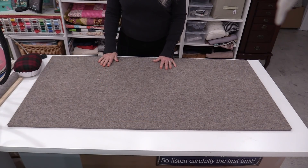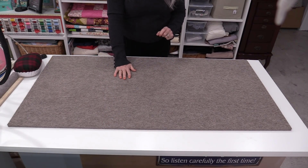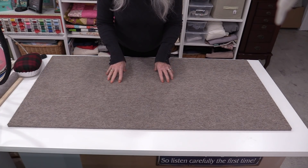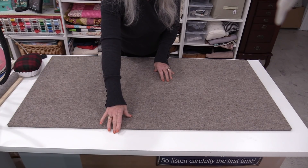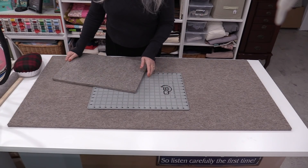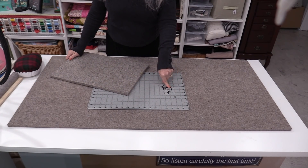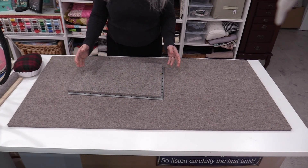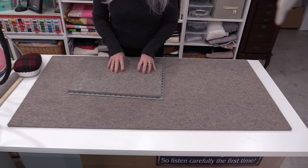Another question I get about these wool mats: will the heat ruin the surface the mat is sitting on? The mat itself can hold a lot of heat and moisture before it can disturb a surface. Do not put these wool mats over your cutting mats and iron — it will warp them. I would also not put them on top of fine wood furniture, as the moisture and heat can warp and ruin it.